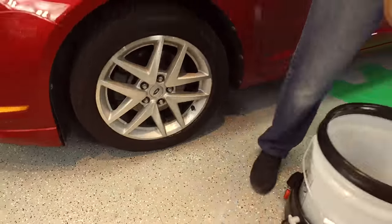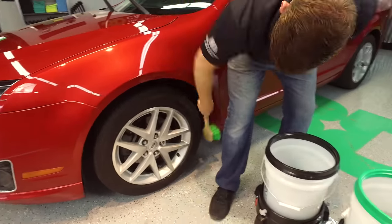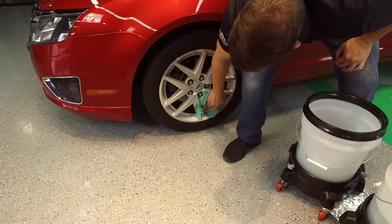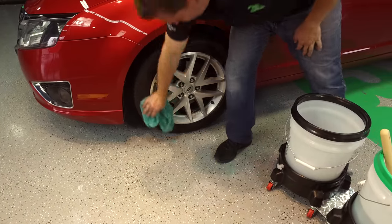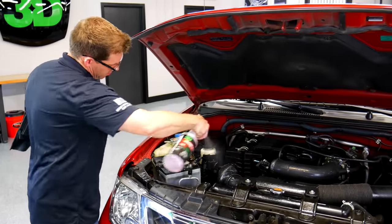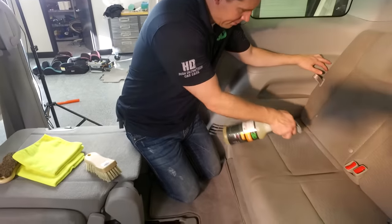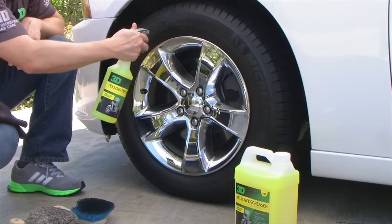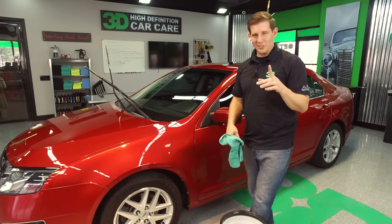Same thing if you want to clean your tires and rims with it — wring it out in your dirty water bucket. Now if you need a little more cleaning power, you can use 3D's Heavy Duty Grand Slam degreaser, 3D's orange degreaser, 3D's all-purpose cleaner, or 3D's yellow degreaser — all great cleaners for your tires and wheels. We'll show those in later segments.